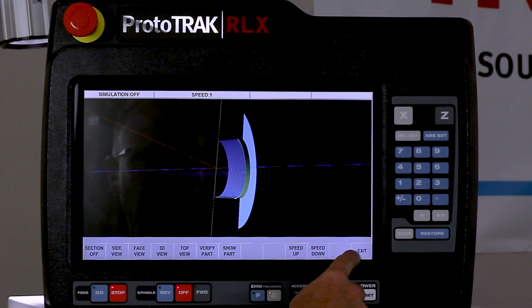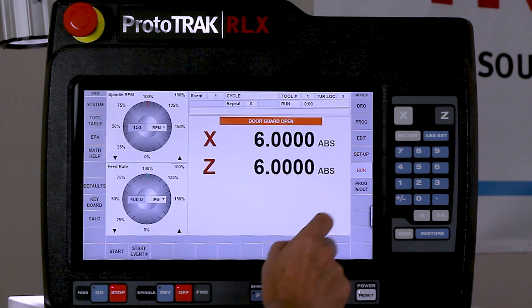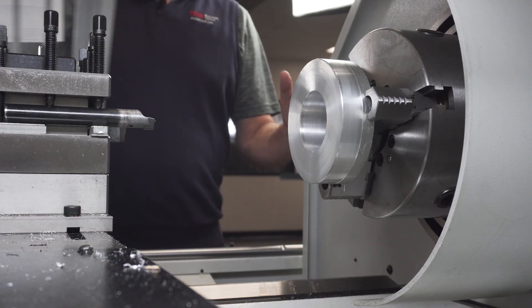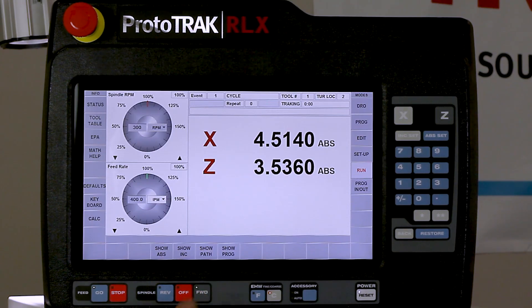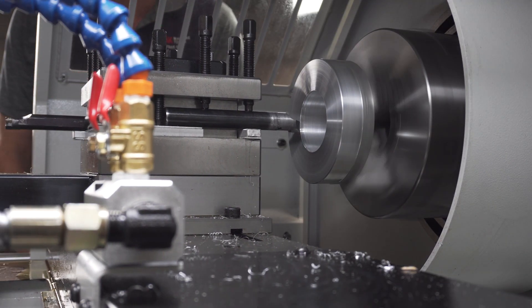Okay, so first things first. I'm going to push exit to get out of verification. I'm going to go to run mode, and in here it's asking me whether I want to start at the beginning or anywhere in the middle — I'm just going to start at the beginning. I'm going to close my door and move my parts so I can see well enough. Then I'm going to push tracking, and when I dial it forward it's going to go to the point where I'm ready to make parts. I just want to make sure I'm in the right place.